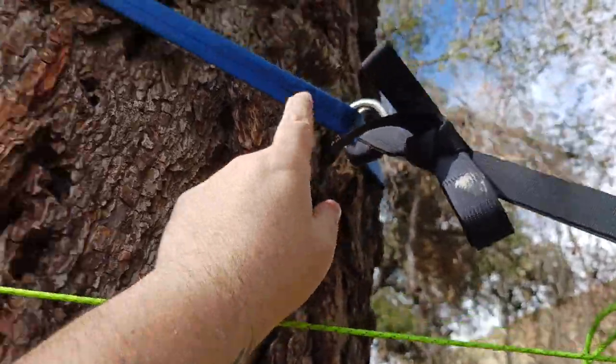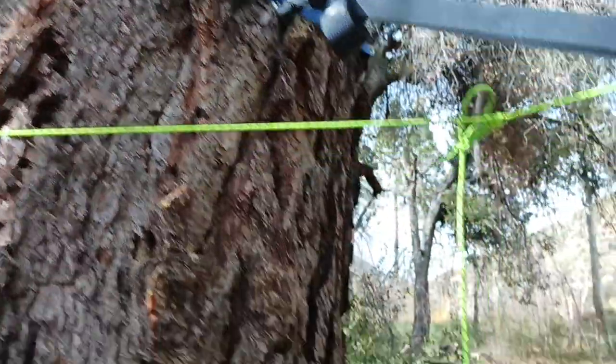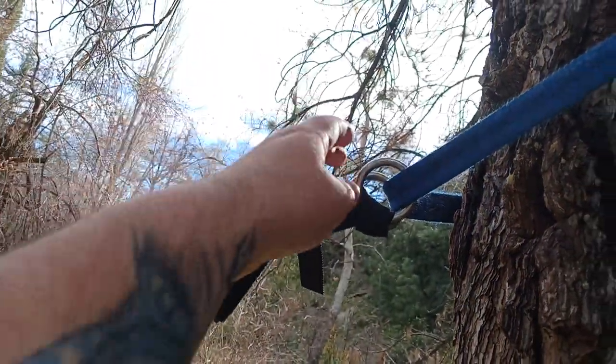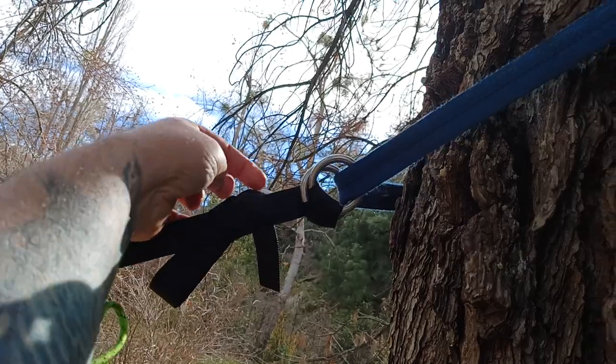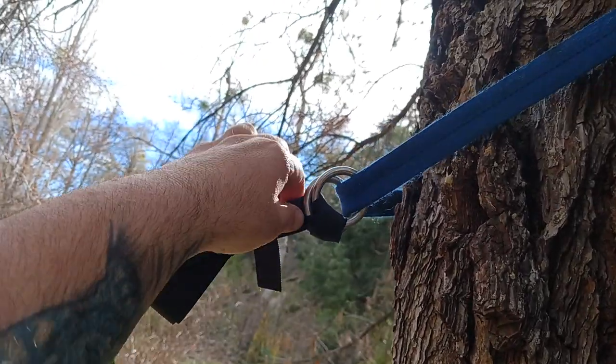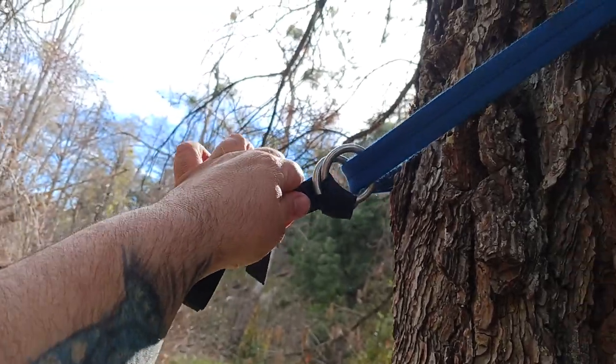Basically, these are two descending rings. Webbing goes around the tree — this is for hanging up my hammock. On this side, you can see I did the whole old-school buckle system where you go through both descending rings, then split them and come back through one, tie it up, pull it to get it tight.